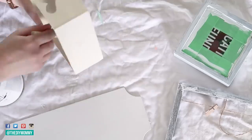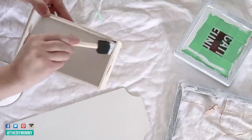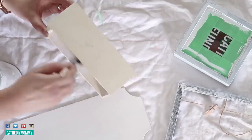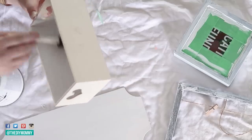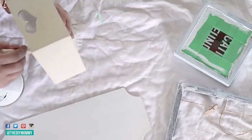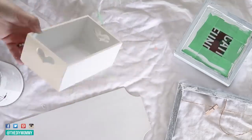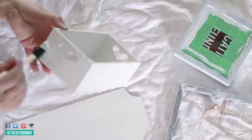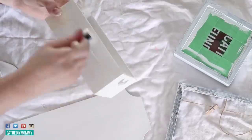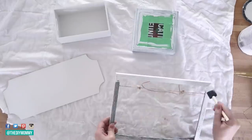I'm also painting this wooden box with the white chalked paint using a sponge brush, painting it inside and out. I also painted a plaque — stay tuned for more Dollar Tree DIYs later in the season where you'll see what I did with that white plaque. After painting everything once, I'm going over it again with the same chalked paint for a second coat.